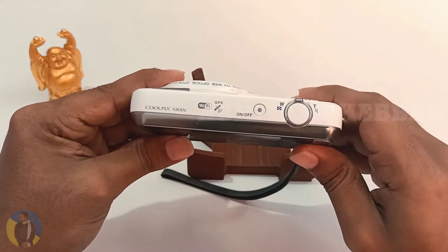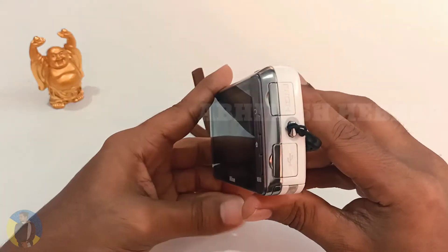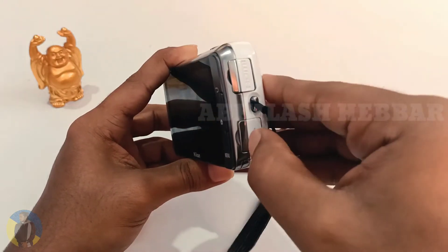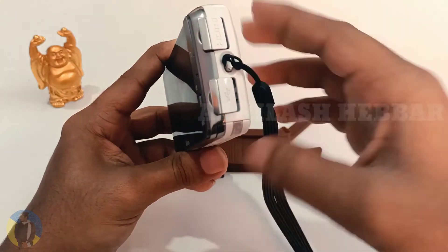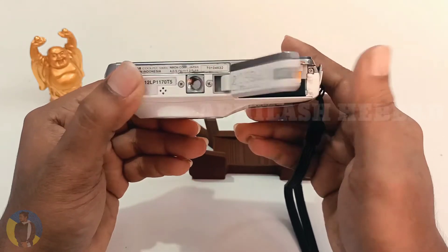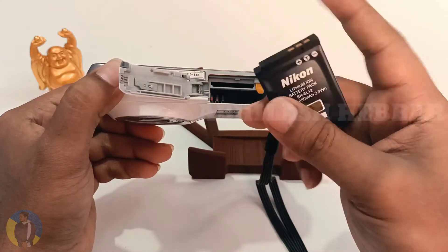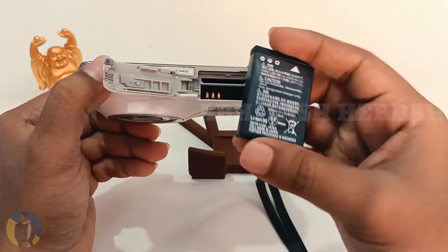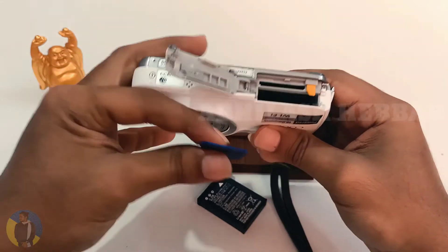On the top there is a zoom slider and power on/off button. On the right side of the camera there is an HDMI port and charging port as well. On the bottom of the camera there is a hole to connect tripods, and also a slot for the battery which has a 1050mAh capacity, as well as a slot for a microSD card.